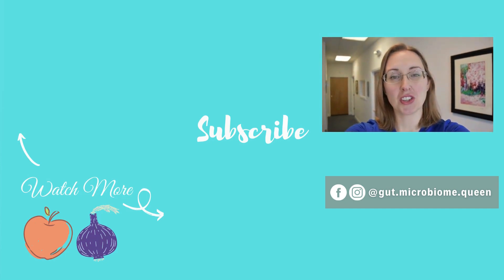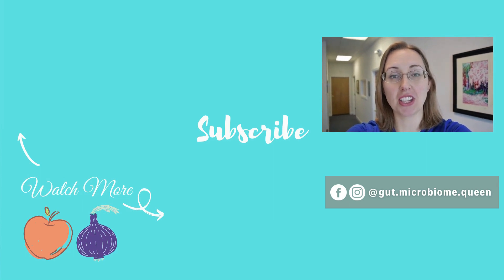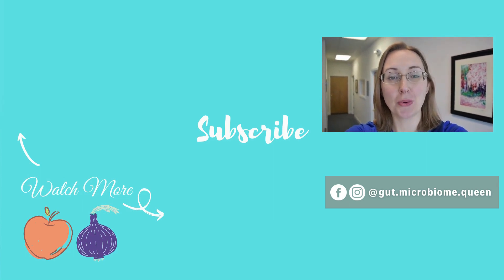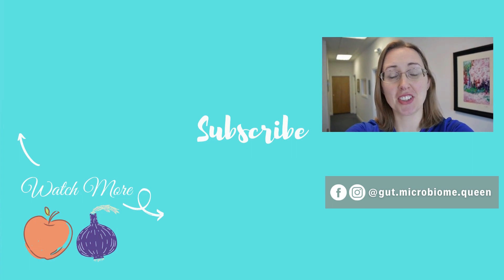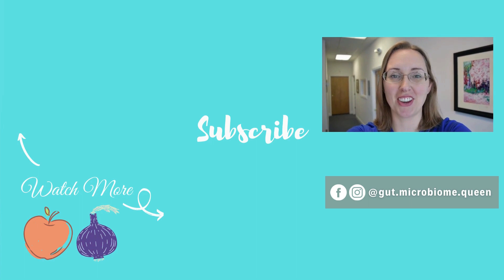If you liked this video, be sure to subscribe, ring the bell, click the like button, and leave a comment down below with the videos you'd like to see me do next. Doing all of those really helps support the channel and my efforts in making as many videos as possible for you. Thanks so much and I'll see you in the next video.